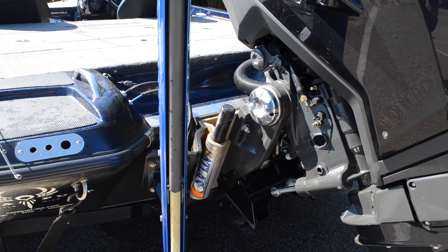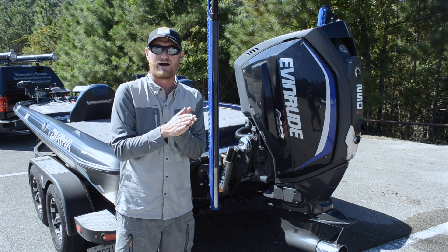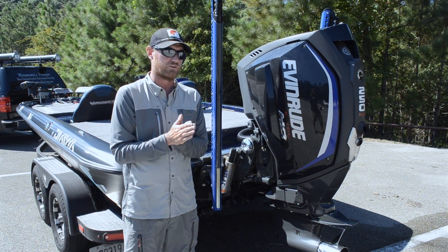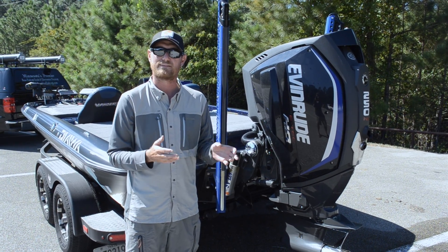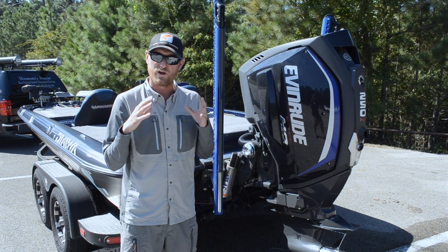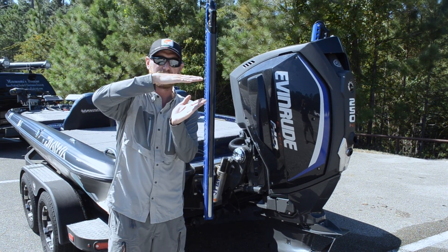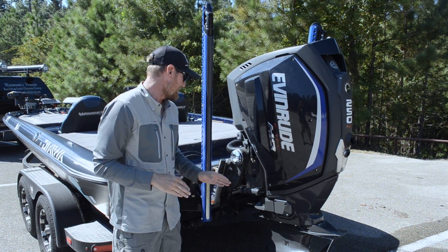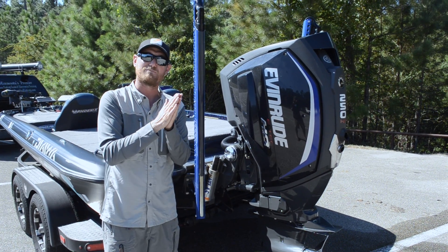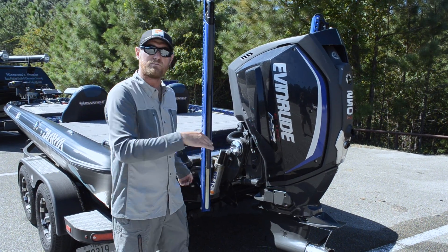When you're running big water, you need to keep the nose of the boat high — that's so important to run those waves efficiently. Usually I run my jack plate at around 8, 9, or 10 as my most efficient setting. But when I'm out on big water with really big waves, I keep the jack plate all the way down because I don't want the nose to plane out. I want that boat to stay up high. Keeping the jack plate down keeps that nose up, and at the same time I keep my trim up higher.